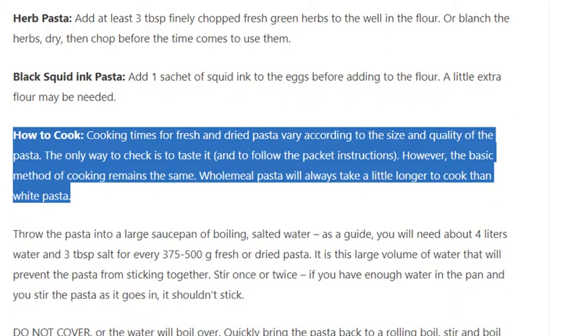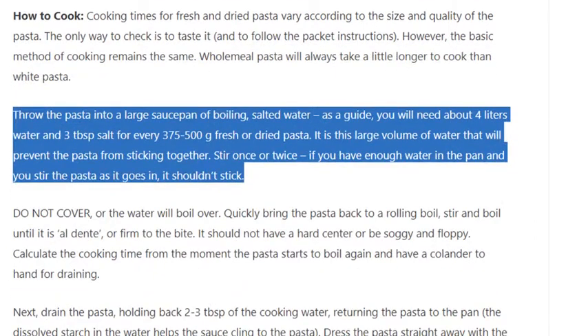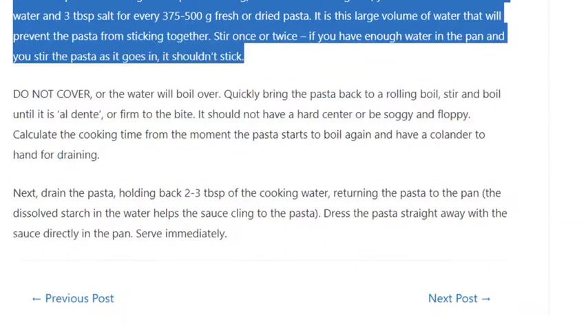How to cook pasta: Cooking times for fresh and dried pasta vary according to the size and quality of the pasta — the only way to check is to taste it and follow the packet instructions. Wholemeal pasta will always take a little longer to cook than white pasta. Throw the pasta into a large saucepan of boiling salted water — as a guide, you will need about 4 litres of water and 3 tbsp salt for every 375–500g of fresh or dried pasta. It is this large volume of water that will prevent the pasta from sticking together. Stir once or twice — if you have enough water and stir the pasta as it goes in, it shouldn't stick. Do not cover or the water will boil over.